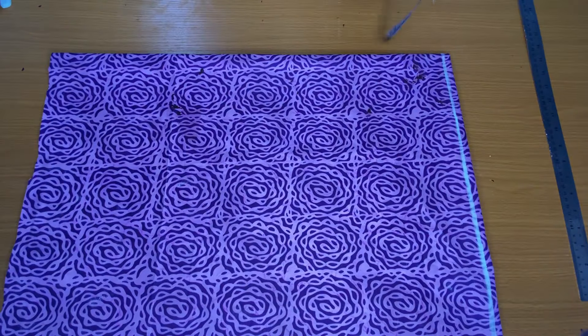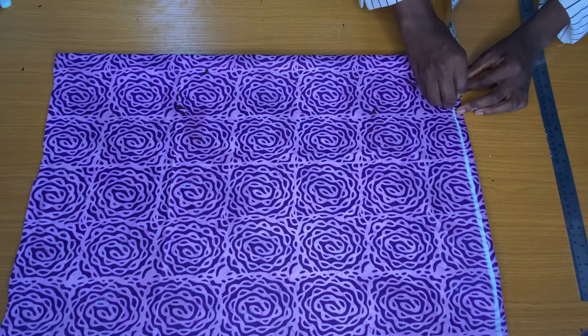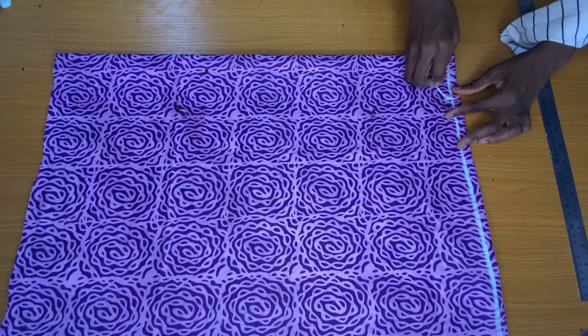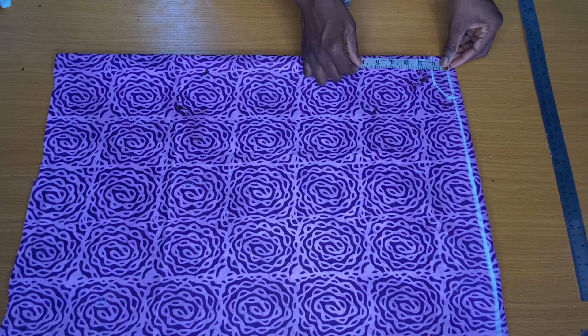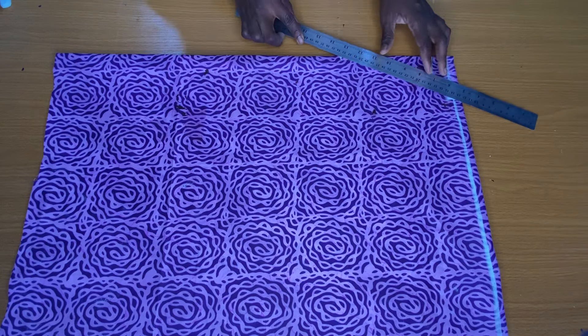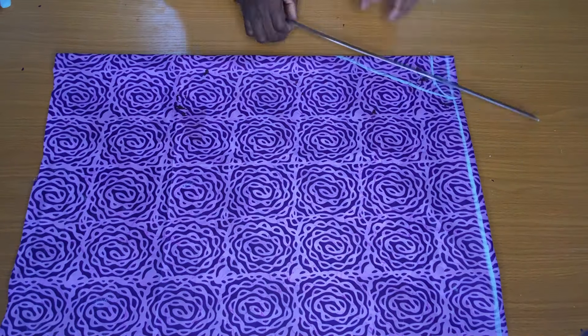From the center of the fold, I marked a neck width of three inches — for a plus size person, mark four inches. I marked one inch below the starting line for the neck depth of the back piece. For the front piece V-neckline, I placed my tip from the starting line to mark a neck depth of seven inches — for plus size, mark eight inches. Then I connected the neck depth to the neck width to form a V-neckline.